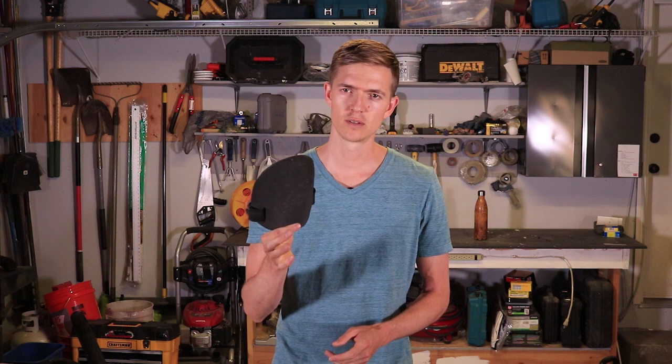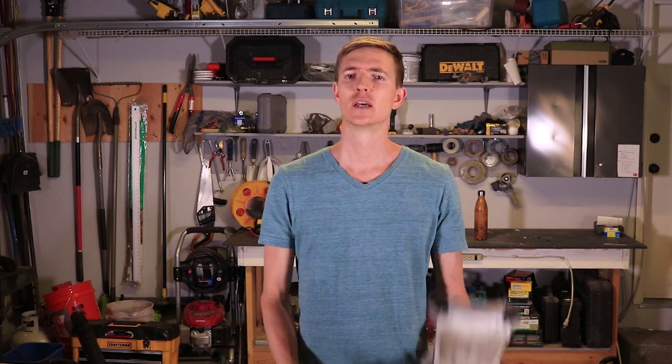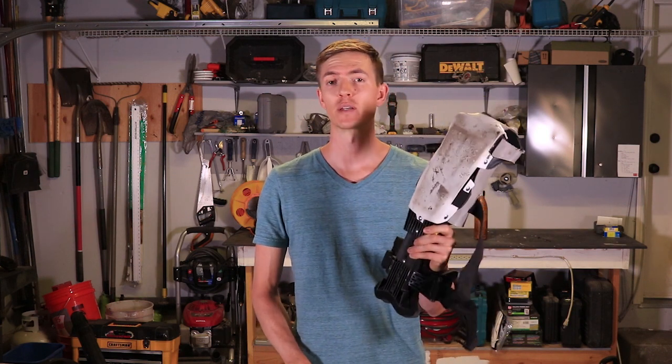To sum things up, these foam pads are not only the least expensive, they're also the best overall knee pads in my opinion. And if you're spending hours at a time on your knees, these Pro Knee knee pads are definitely recommended.